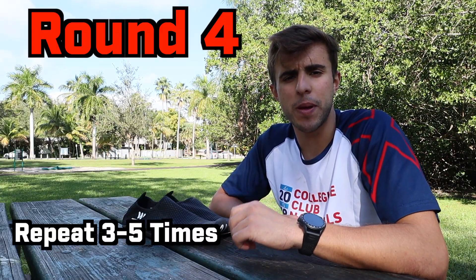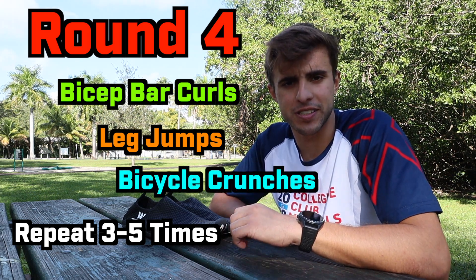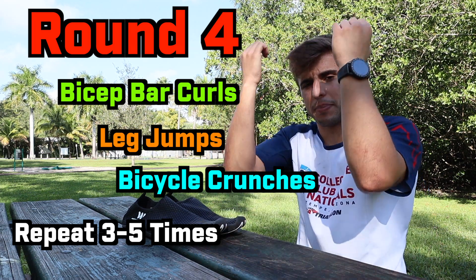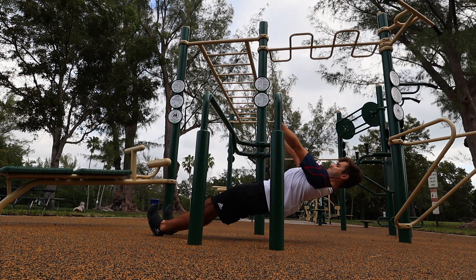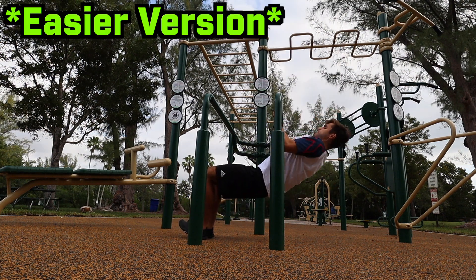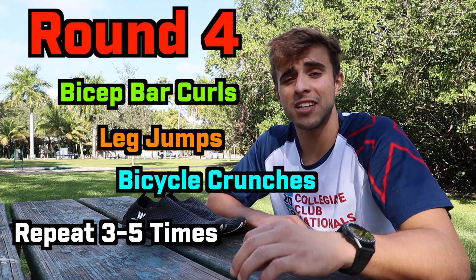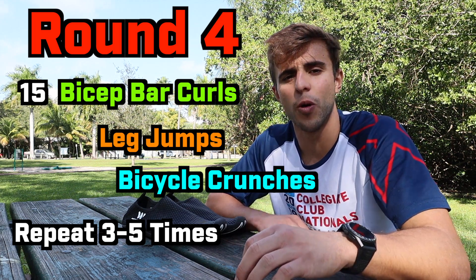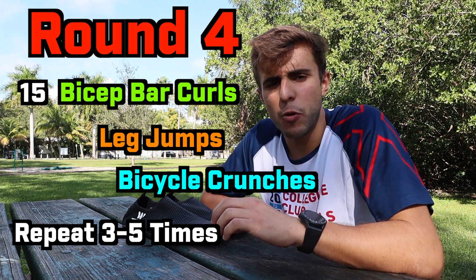For the last round you're gonna be doing bicep bar curls, leg jumps, and bicycle crunches. For the bicep curl, find a regular bar, lay down under it, and do a curl by pulling yourself up. If it's too difficult, put your legs closer or bend your legs. I'll be doing about 15 reps, and a good way to make it harder is to go slower and hold the contraction at the top.